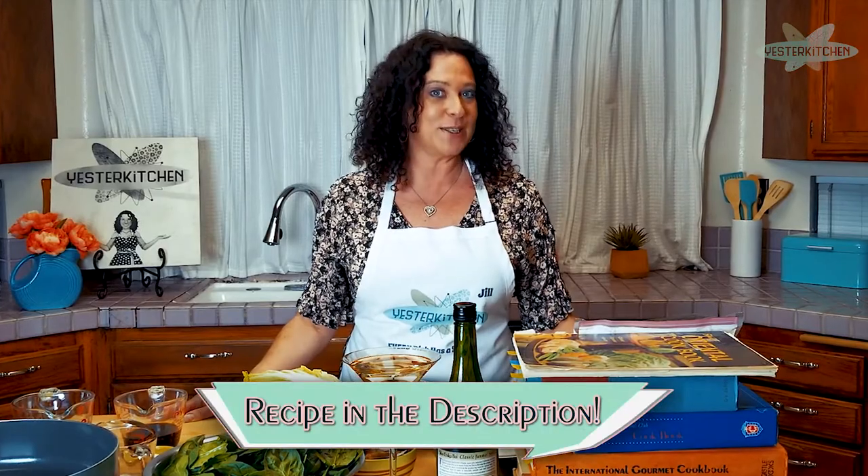Hey everyone, I'm Jill and this is Yester Kitchen. If you're new here, welcome. It would be an honor to have you join us as we explore retro history through food.